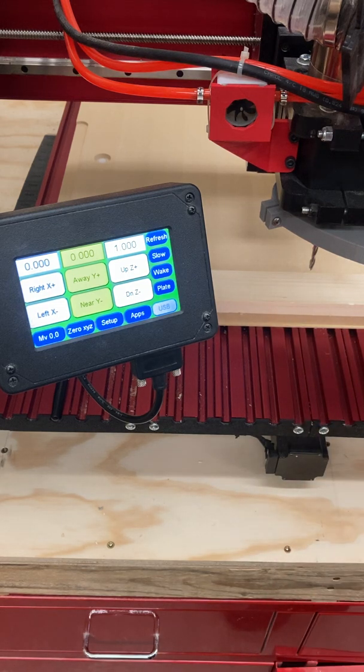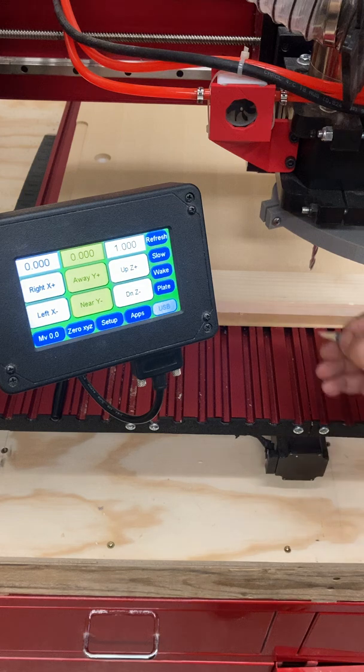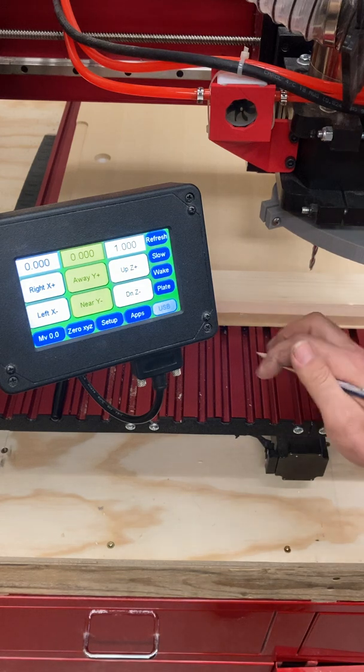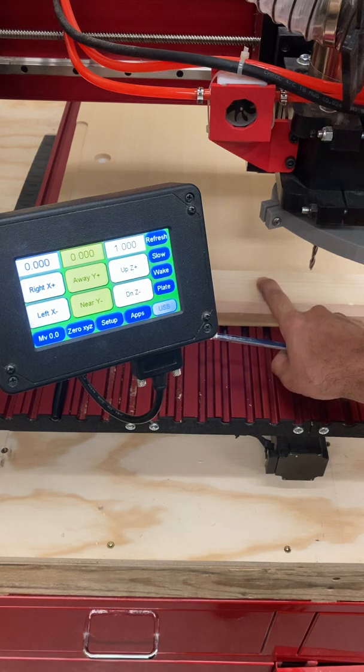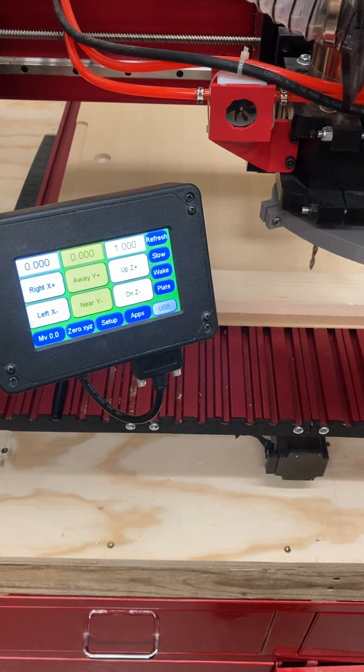Depending on how you've written your program, or how you have set the parameters of your program in your CAM software, you're going to need to determine where zero is. For some people it's going to be the very corner of their workpiece. It could be where they start machining — whatever it is. You need to be really clear on where that is, because you have to tell the machine where that is.